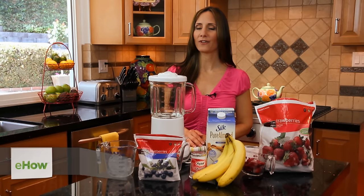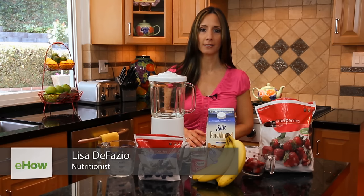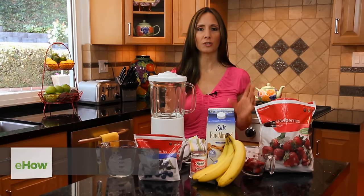Hey everyone, my name is Lisa DeFazio. I'm a registered dietitian with a master's in nutritional science and today we're going to be making a smoothie.